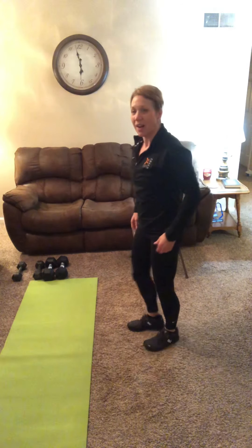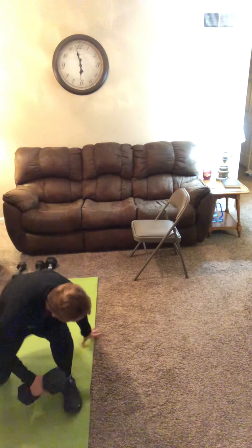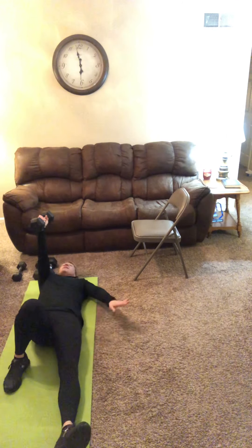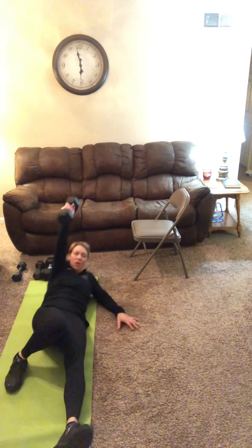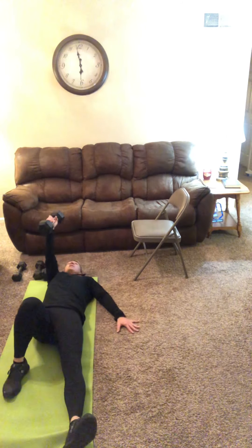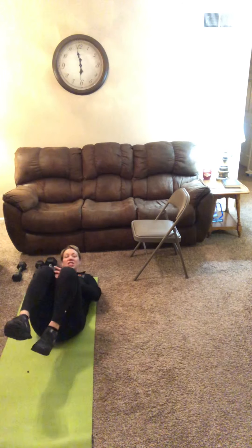Heading into block one: half get-up. You're going to need one weight. Come back down to the mat. The arm that's straight is the same side the knee is bent. Put your palm into the floor, keep that elbow locked out. We're coming all the way from elbow to palm, all the way to that seated position, then rotate back to elbow. Four to six reps on each side.